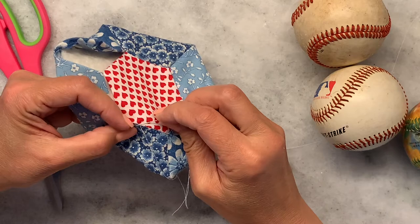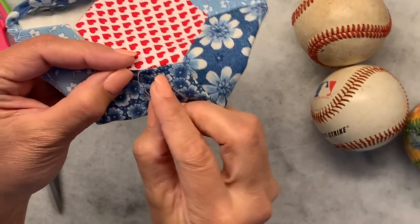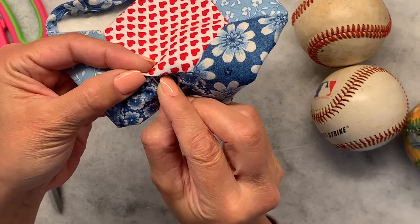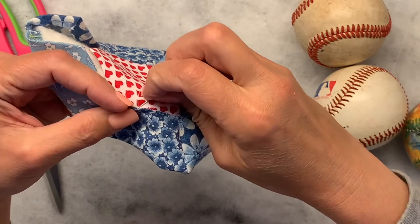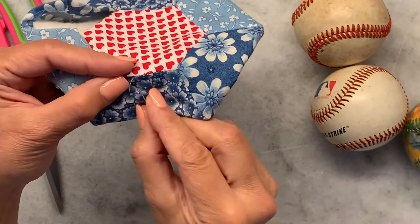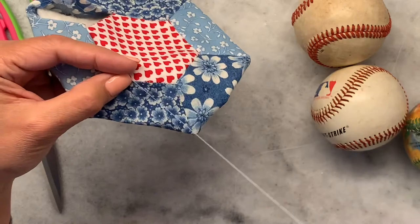So really what you're doing is you're going from one side, just taking a little tiny bit, and then going to the other side. Just a little tiny bit, and each stitch is just a little bit further up from the previous. You just keep going — really all you're doing is the baseball stitch.